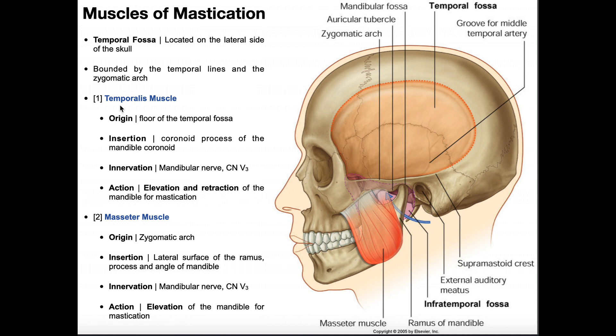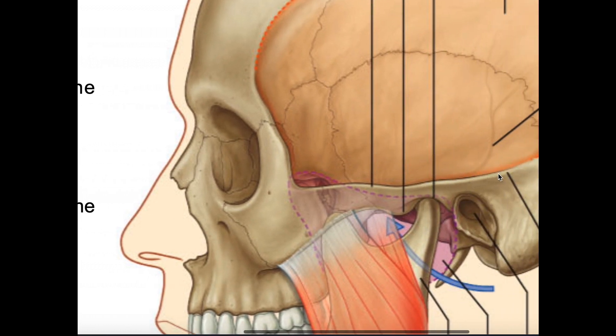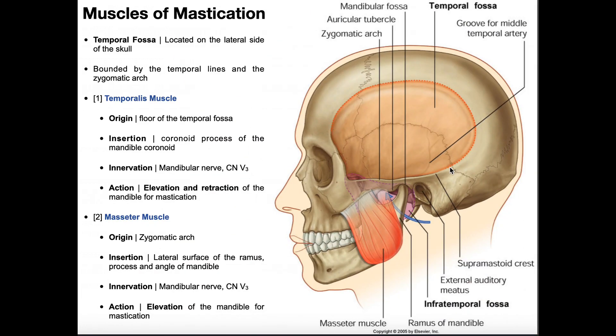The first two muscles are the most superficial: the temporalis and the masseter. The temporalis fills the temporal fossa region and has its origin on the floor of the temporal fossa. It's a convergent muscle, so its origin is very broad, taking up the entire region. It converges down to a single tendon, passes deep to the zygomatic arch, and inserts on the coronoid process of the mandible.